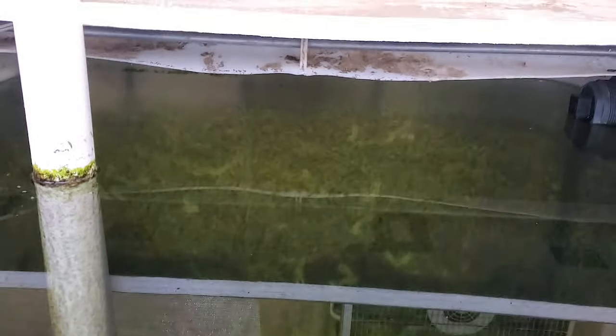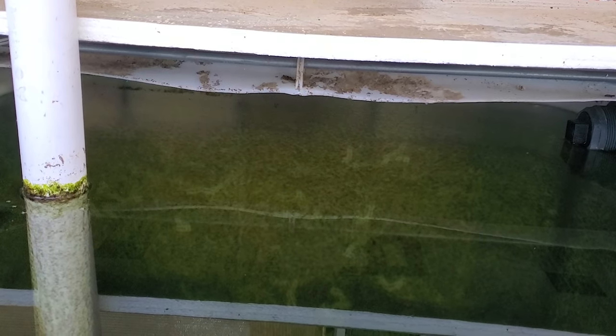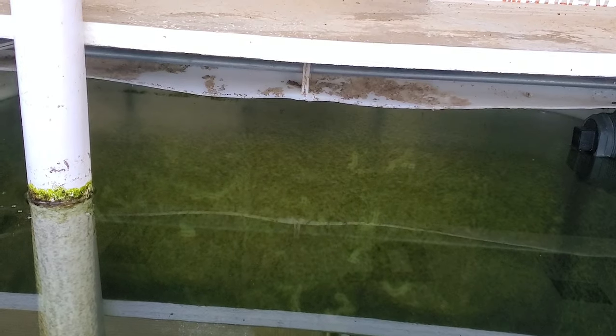It is getting too cold for them in here, so I have two options. I can either move them into my room, which I did last winter, or I can leave them out here and just add a heater in this tank, which is what I'm going to do right now since I don't really have a tank set up in my room — the one I had last time I sold.